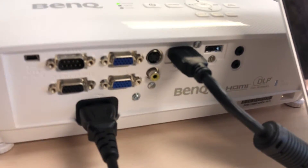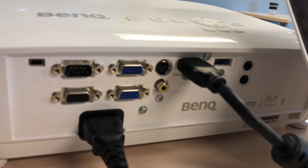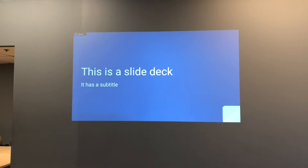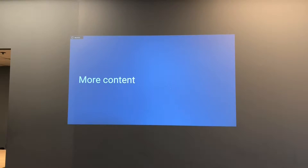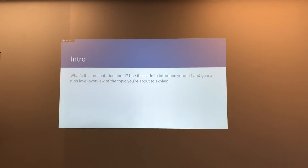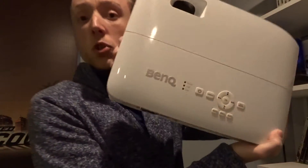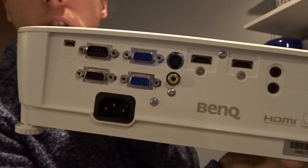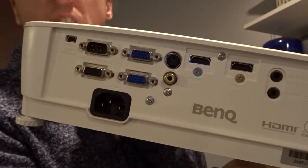It's a 1080p projector that has everything you need out of the box to get started. In the office with a decent amount of ambient light, presenting using the projector was fine. The device has an incredibly intuitive interface right on the front like many other digital projectors, and also possesses several different inputs including VGA, HDMI, composite, and S-video.